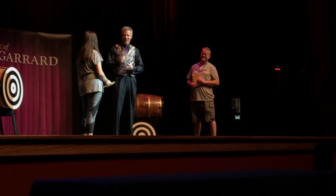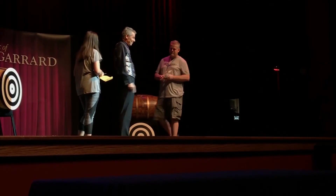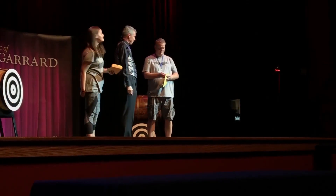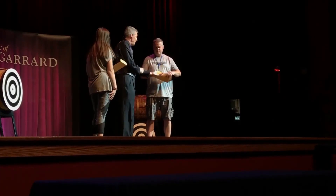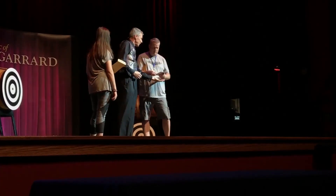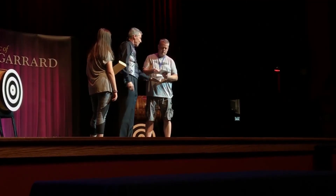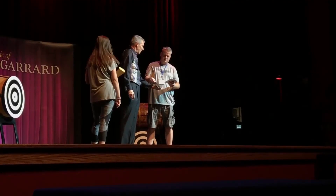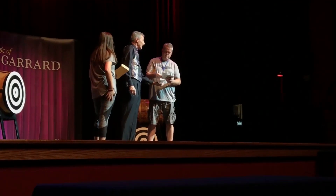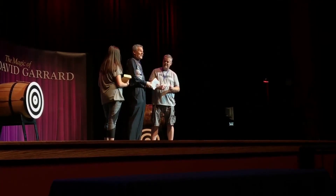Nicely done. These are two big ones — hold on to those for just a second. Open it up. You've been holding it the whole time. You got them, you put them in there, right here in my hand. One, two, three, four, five, six, seven, eight, nine, ten, eleven, twelve, thirteen cards.